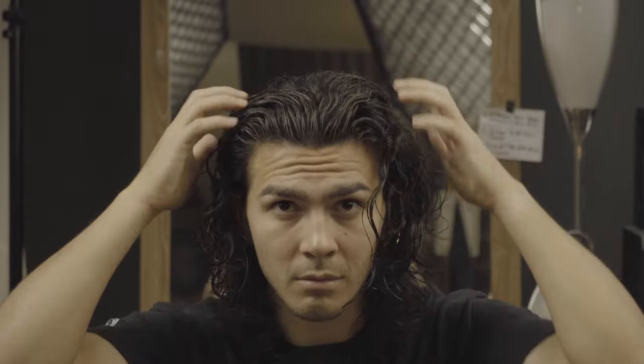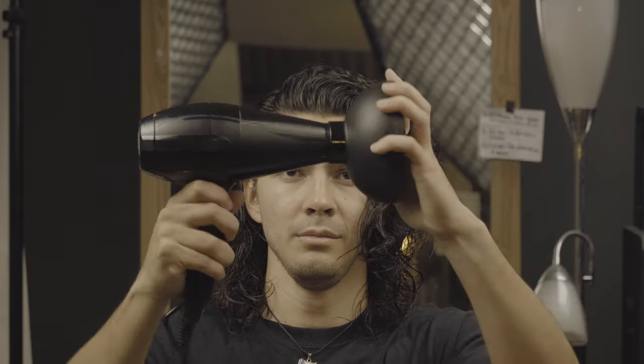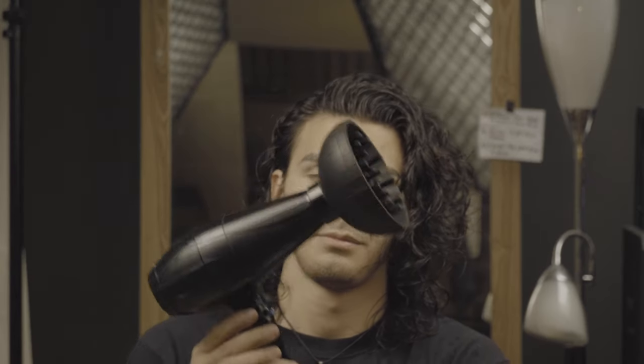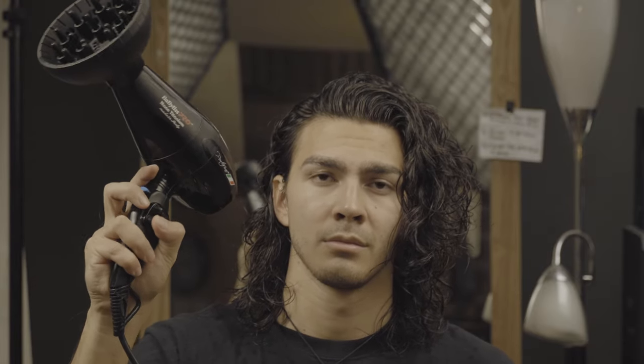Now we're just roughly blocking in the direction and partings that we want to dry the hair in. Once you're satisfied with that, we move on to blow drying using a diffuser — an attachment that goes onto the blow dryer and softens the airflow. Rather than blowing your hair everywhere, you can maintain the structure and shape set when it was wet. The product is basically creating a cast around the hair strands, which locks in moisture as we dry.